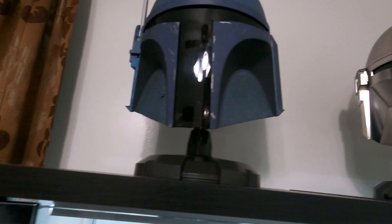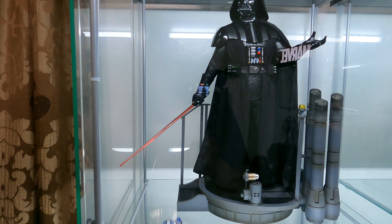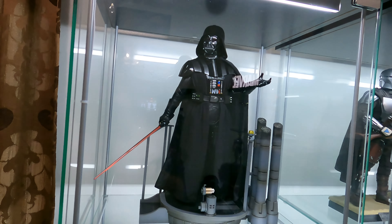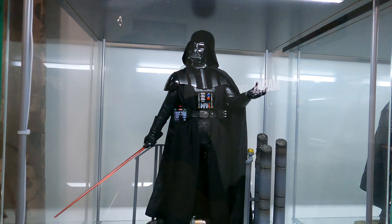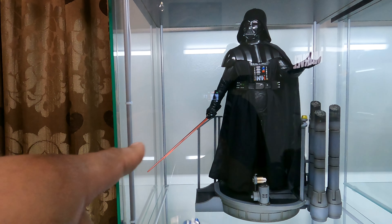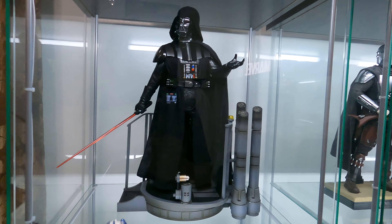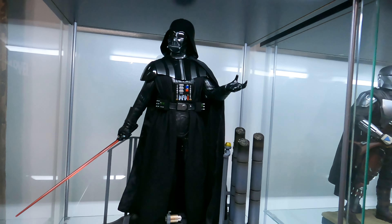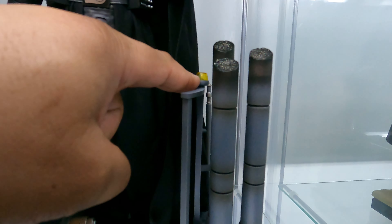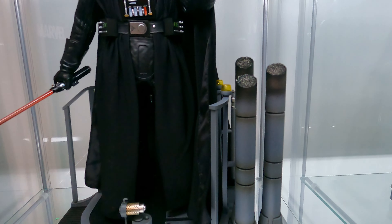Jumping straight into the Hot Toys — one of the figures I think if you're into Star Wars, you definitely have to have a Darth Vader. This is one of the first ones I picked up. This is the 40th Anniversary Empire Strikes Back edition. He does have a light-up feature with the lightsaber, but it doesn't work all that well. They do have some upgrades I may be looking into. These little yellow lights right here, and I think there's one on the back side — both of those light up when you hit the switch.